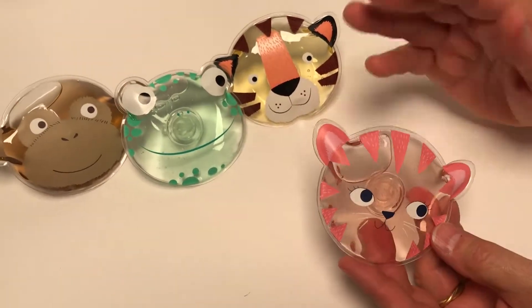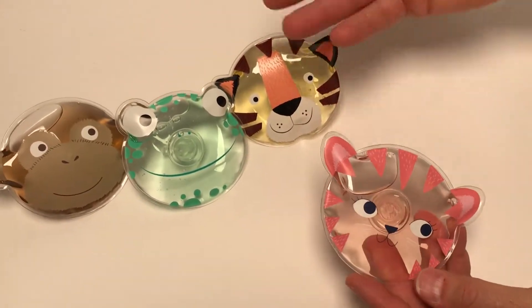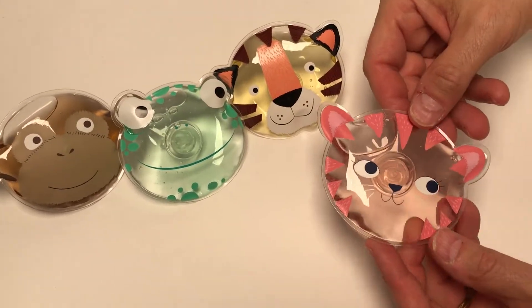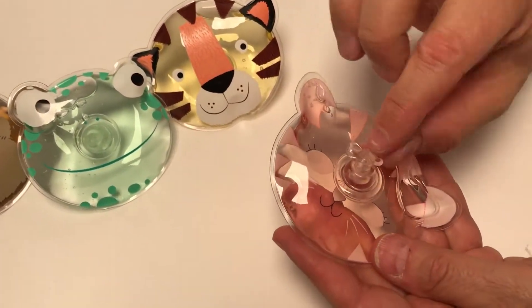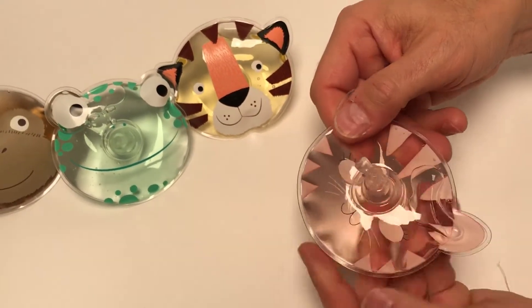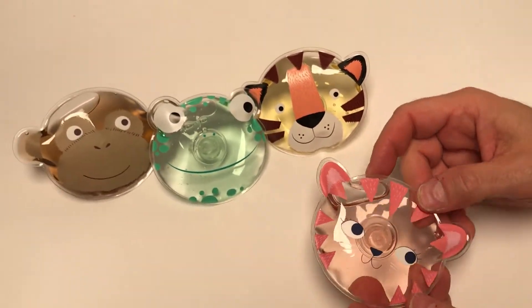These are what we call tiny toots — they're bath gels made of vinyl. They're just great gifts for any occasion. You undo this, squish it into the bath, and you create happiness and joy.